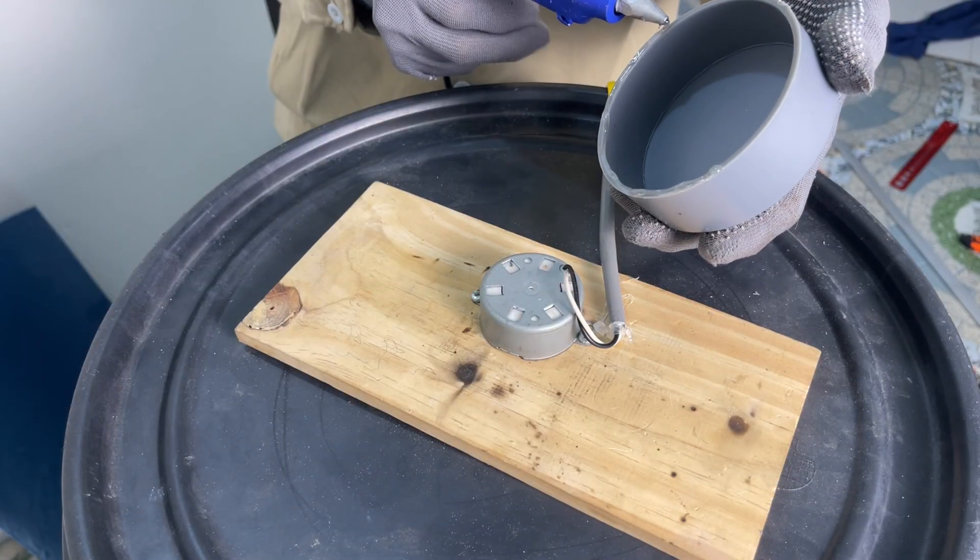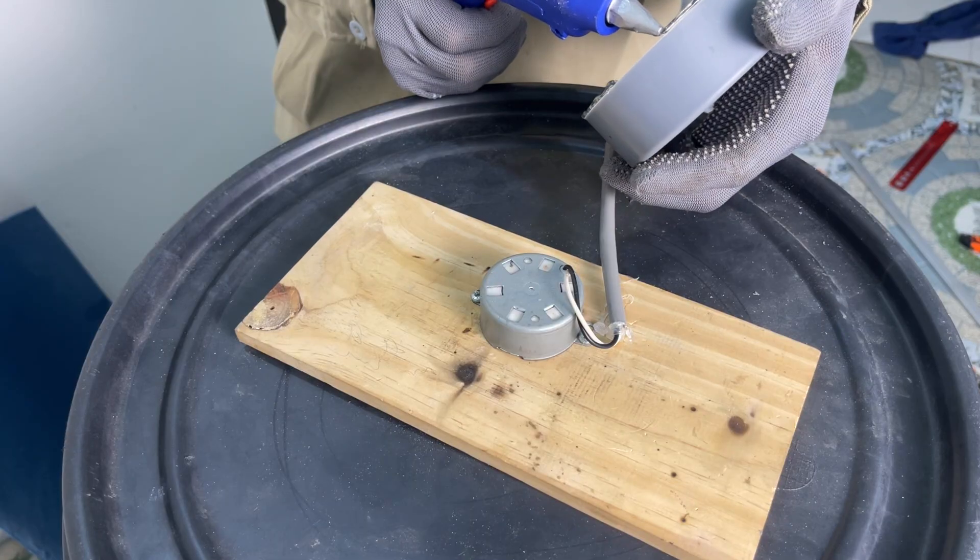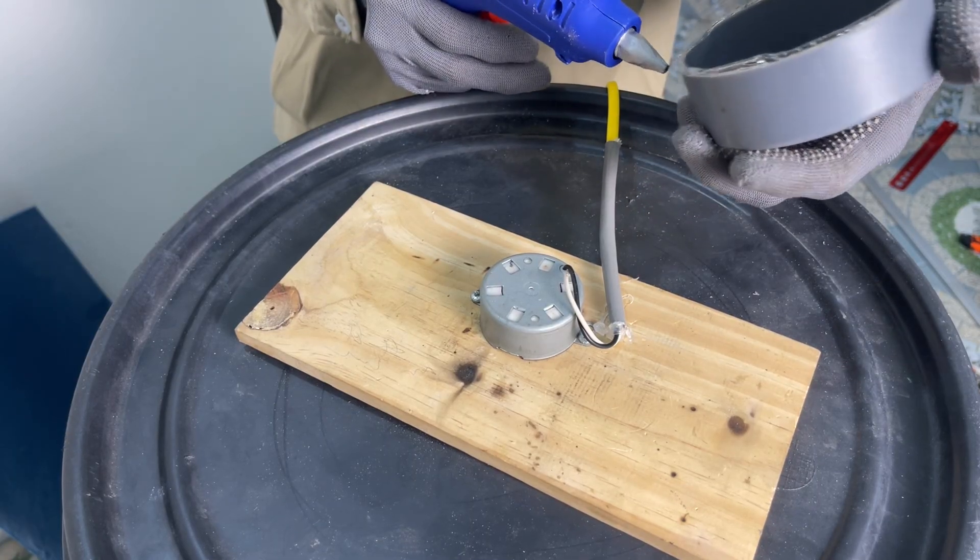To prevent water from getting into the motor and causing short circuit damage, I cover the motor completely with a protective cap.